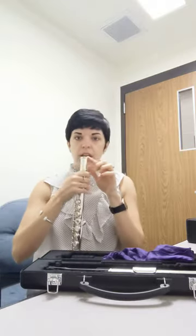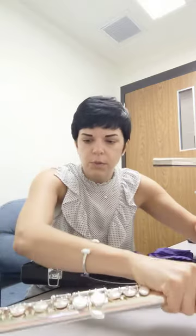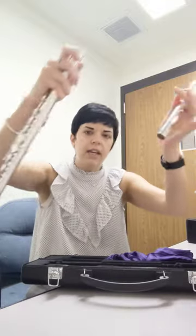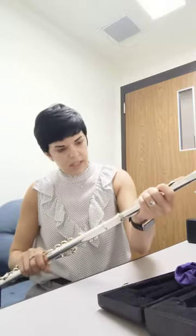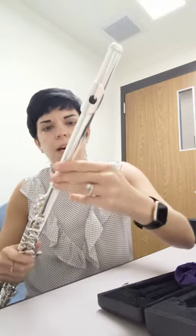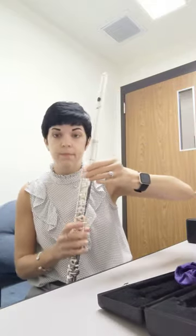Now I'm still holding the neck of my flute, and now we have the head joint. The head joint has a couple of parts: we have the head joint, the lip plate, the tone hole, and the crown. I'm going to hold this and the neck and carefully put it on, centering my tone hole with the center of my keys. We want to take the un-shiny part of the flute and leave about a thumb's width of that showing — we never want to push the head joint all the way in.